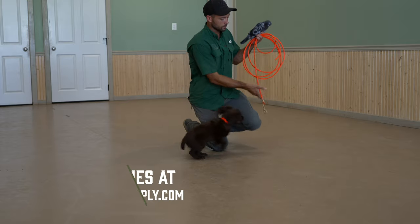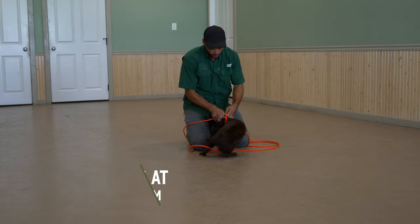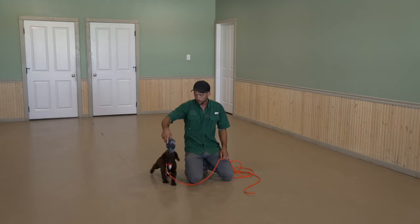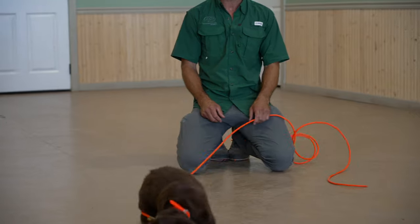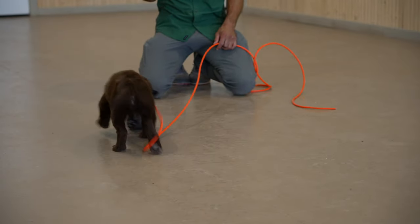Now I have our check cord here, supporting the new brass hardware — rock and roll folks. And this is just so that he doesn't play a super keep away game with me. We tease a little bit and then a little toss. So this isn't about retrieving, but I also don't want to see really bad habits forming either.